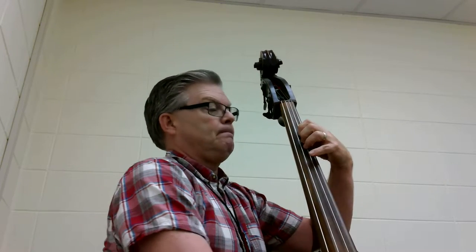Alright, so here we go. One and a two, go. One and a two, and a one and a two, and a one and a two, and a one, and a three, one and a two, and a one, and a two and a one and a three, one.